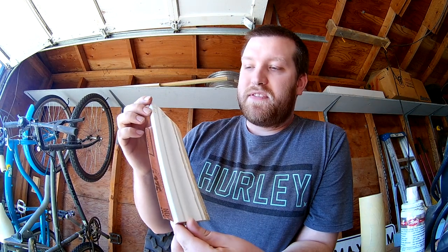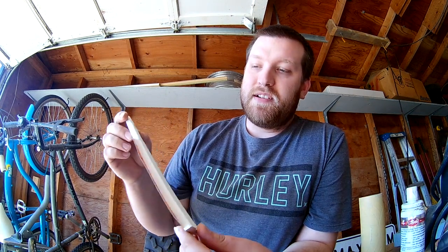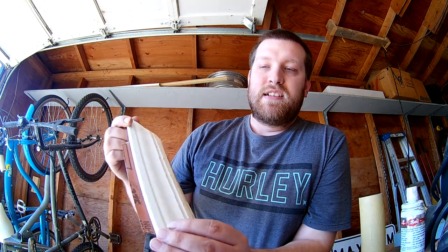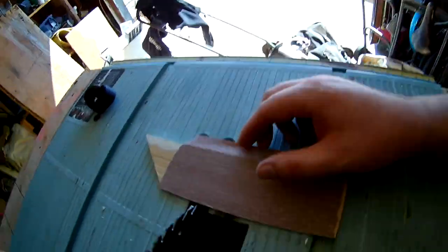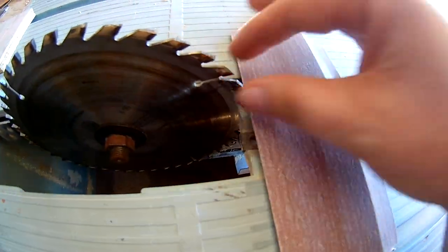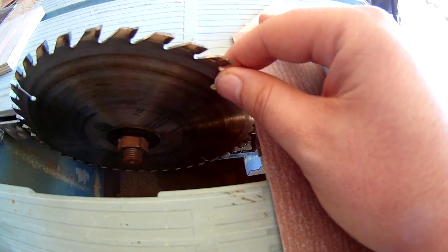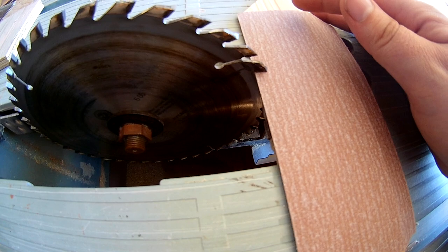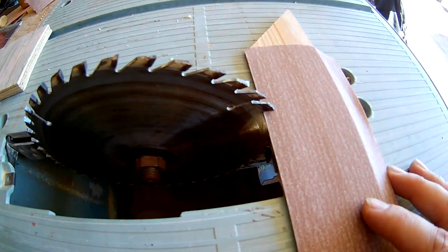What I got is a piece of baseboard trim, planed it down a little bit so that when it's sitting on the table it's sitting at the right angle for the blade — when the tooth comes down it comes down nice and flat and square on the baseboard.